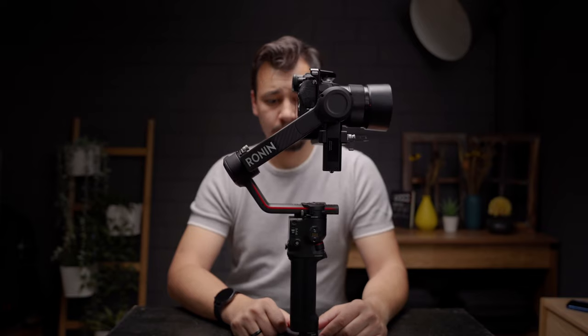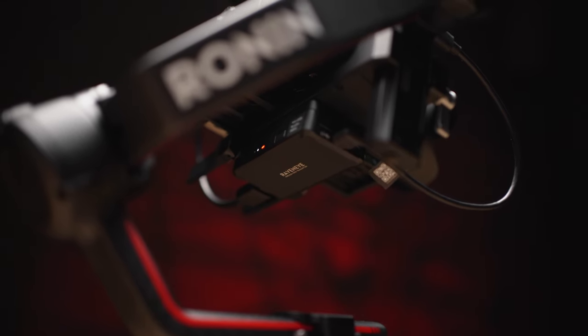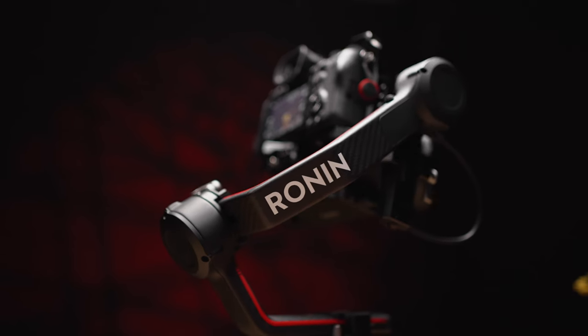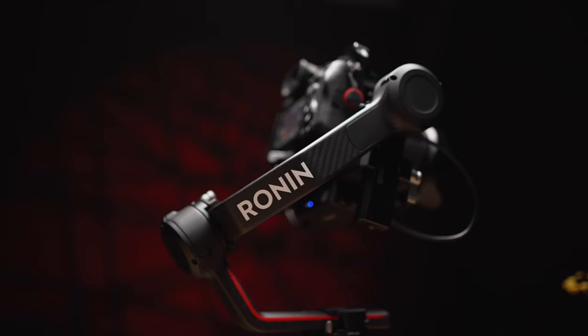Please note: if you're planning to use the Raven Eye transmitter, the focus puller, or if you need the camera screen open to the left, make sure to set all of those up before you start balancing the gimbal.